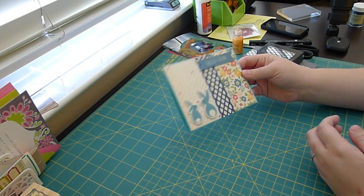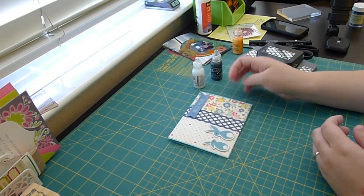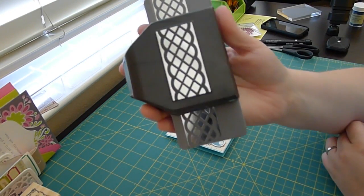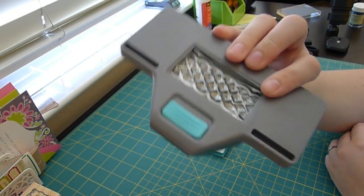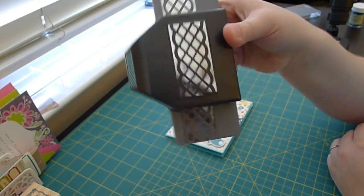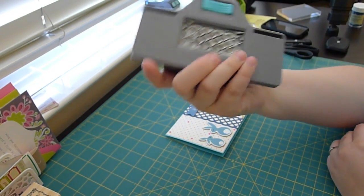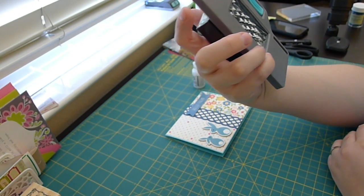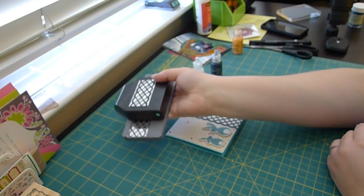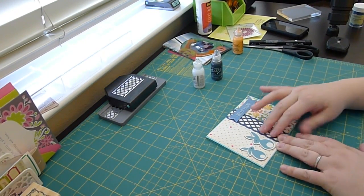The floral and the dots and the lattice punch were just not working with the whole zombie bunny theme. Oh, and the middle punch is this EK Success thing that I got from TJ Maxx, which is hard to punch with — I have no idea why. Even with super thin paper. Maybe that's why they're all at TJ Maxx. It's pretty though, so I'll go with it.